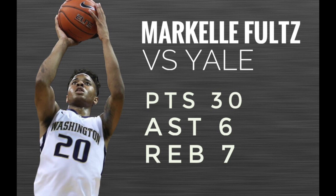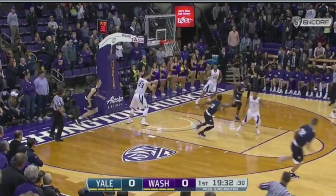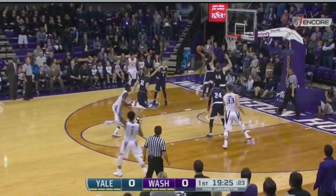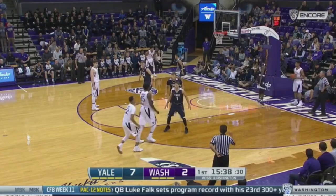Next up is Markelle Fultz, some plays he made against Yale. From these clips you'll see why many think Markelle Fultz is going to be the first pick of the NBA draft. Very impressive in this play is Markelle's ability to change pace and speed to get the defense on his back, and then to finish at the rim, making a mid-air adjustment.